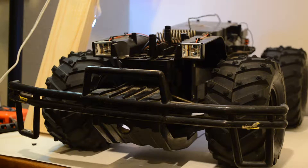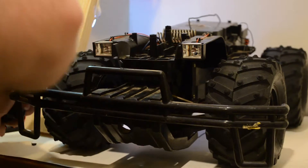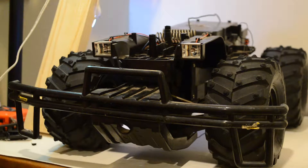Hey everybody, Malky Films here. Today I just finished modifying some parts so I can put a new shock tower here on the Thor.